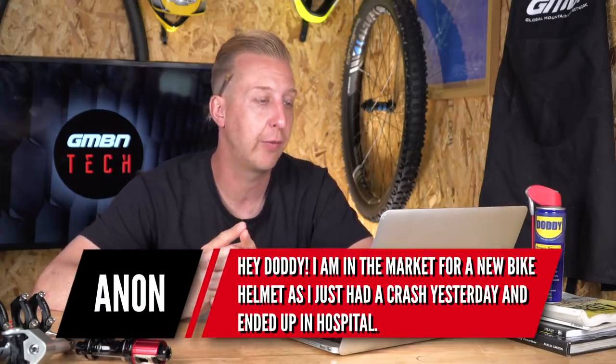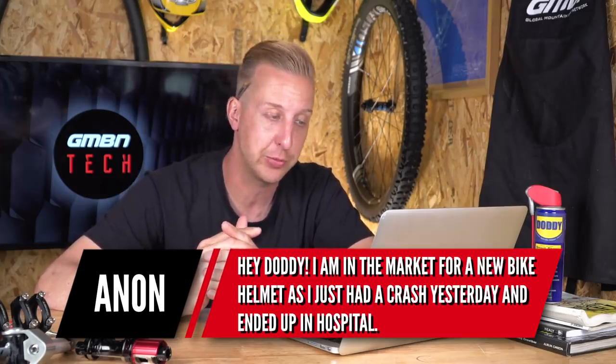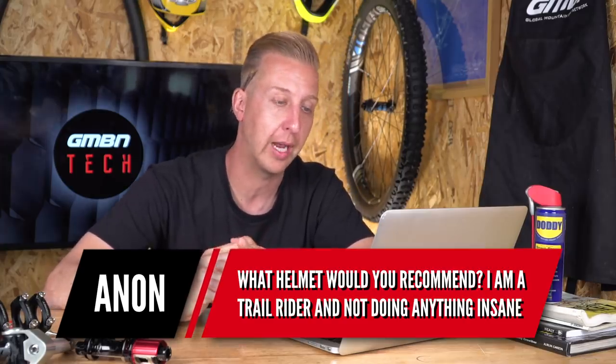Next up: 'I'm in the market for a new mountain bike helmet. I had a crash yesterday and ended up in hospital. Which helmet would you recommend? I'm a trail rider and not doing anything insane.' It's difficult to recommend a specific helmet because it depends on your budget and head shape. All helmets have to pass standards to be certified as safe, but personally I'd always say spend as much as you can afford. Try not to buy the cheapest one out there, and if you do buy cheaper, make sure it's from one of the bigger brands because they've done strict testing and are most likely to have a crash replacement policy.